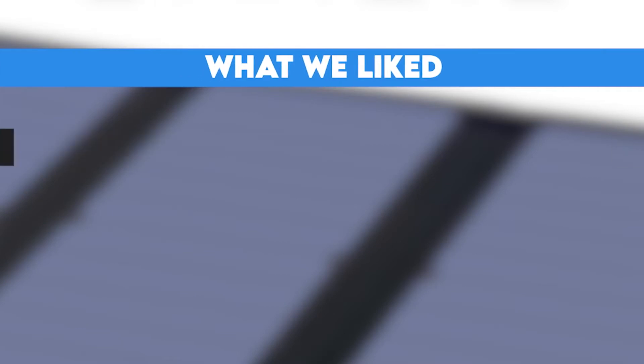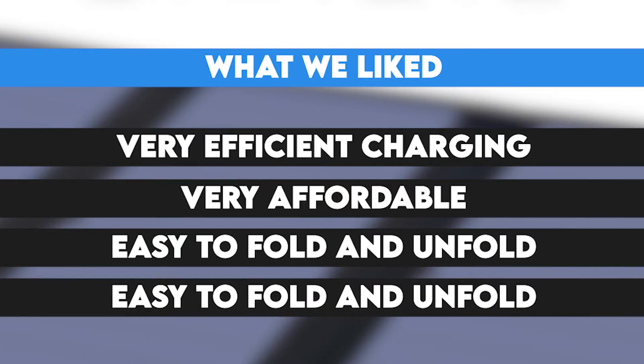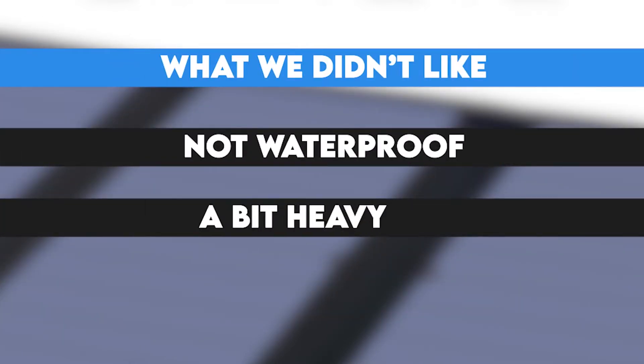What we liked: very efficient charging, very affordable, easy to fold and unfold, and charges even when it's cold and cloudy. What we didn't like: not waterproof, and a bit heavy.